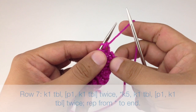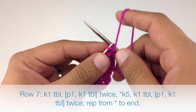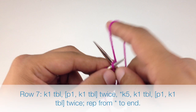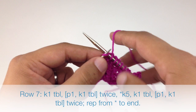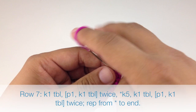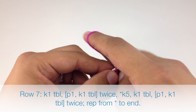Row seven: begin by knitting one through the back loop, purl one, knit one through the back loop, purl one, knit one through the back loop, purl one. Then start our repeat by knitting five, and finish the repeat by knitting one through the back loop, purling one, knitting one through the back loop, purling one, and knitting one through the back loop. Repeat this sequence until we reach the end of the row.